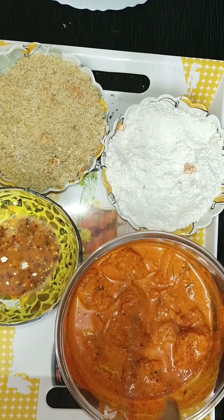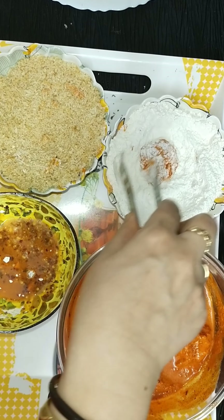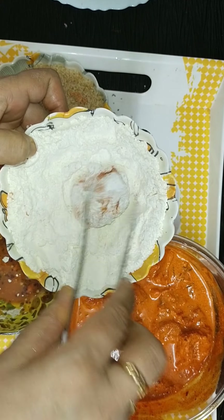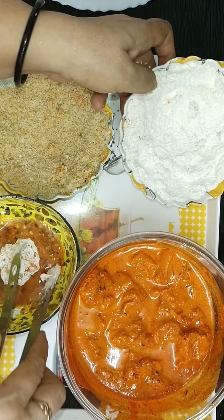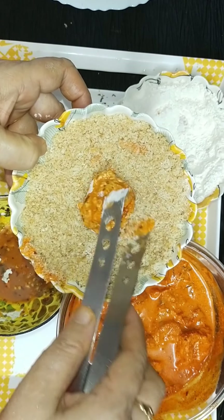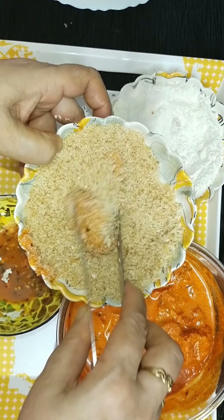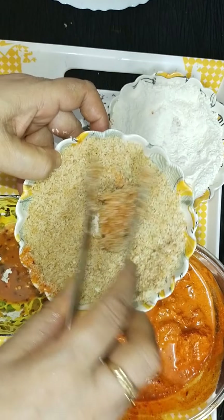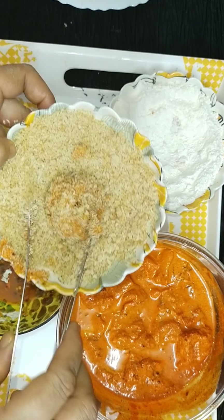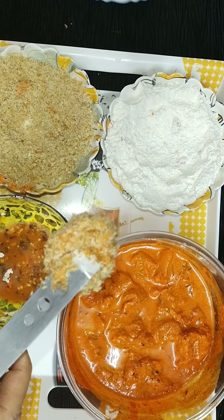Nicely coat first with the refined flour — you can see all sides must be coated well, so it gives a nice base coating. Then dip it in the egg, hold it to remove the excess egg, and then roll it on the breadcrumbs. If you want to store it at this stage, yes — use a ziplock bag, place them inside, and store in the freezer. For up to 3 days you can store, and after that you can fry it.